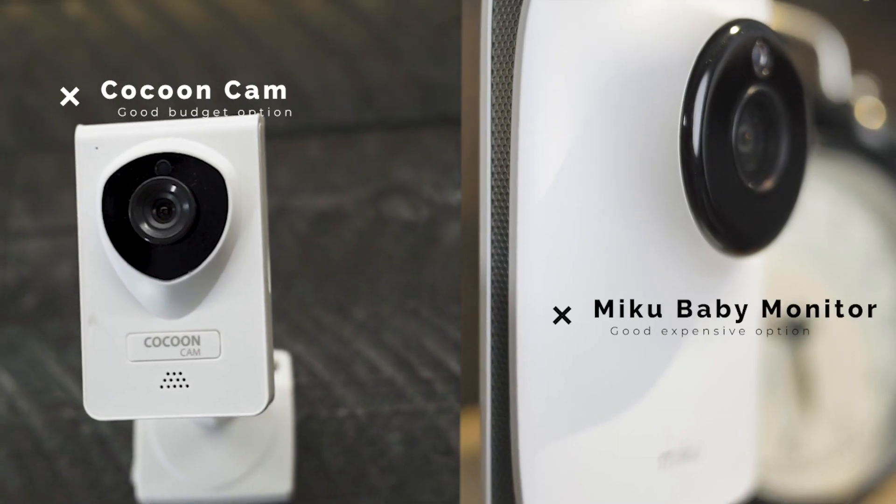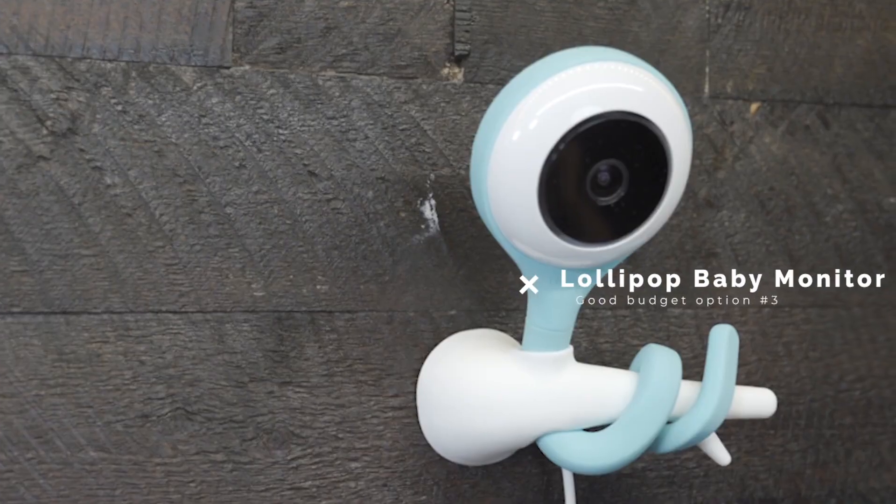If you're looking for a long-term breathing monitoring device beyond the infant stage that doesn't require external devices, I'd recommend the Cocoon Cam if you're on a budget, or the Miku if you don't mind spending more — these monitors don't require wearable devices and provide value well beyond the infant years. We also recently reviewed the Lollipop Baby Monitor, which is supposed to have breathing monitoring capabilities starting in 2020, so we'll keep an eye on that. I'm also a bit of a Nanit fanboy — the Nanit technically requires a wearable to monitor breathing, but everything else it does is amazing. We'll have a review on Nanit's breathing wear soon, so subscribe and hit the notification bell.